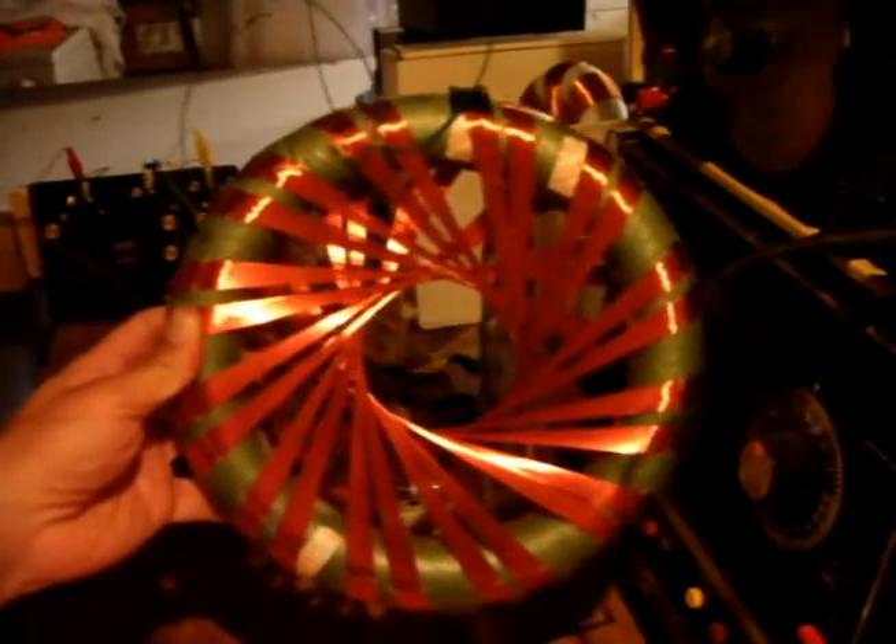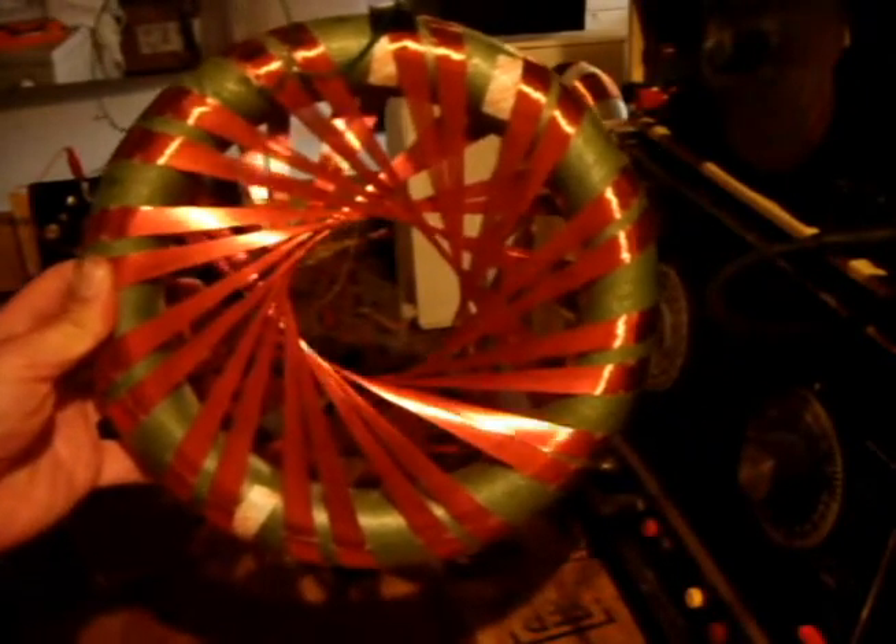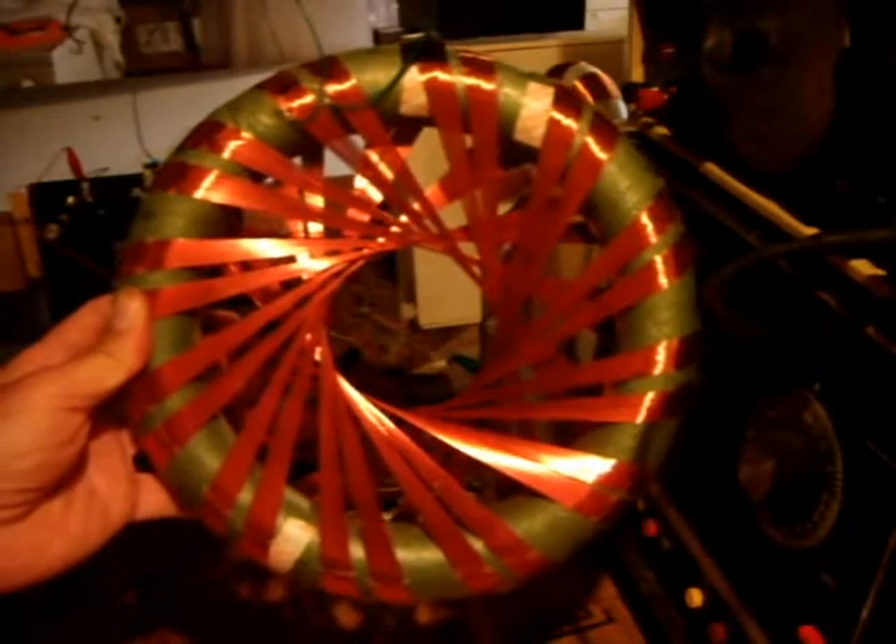It is due to this coil that I state that the Rodin coil is a 12-turn Möbius strip. As you can see, the wire is tight enough and uniform enough that it looks like a flat strip of metal. As each coil makes its way through the center, it seems to flip or turn like a Möbius.